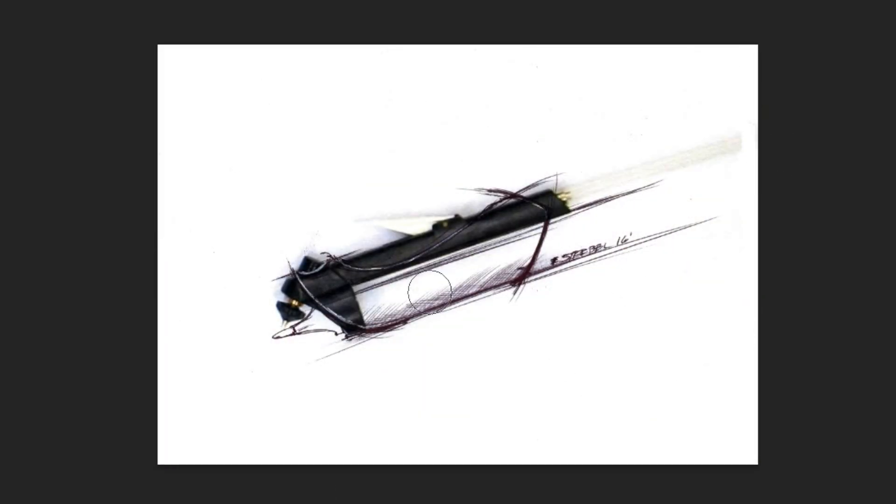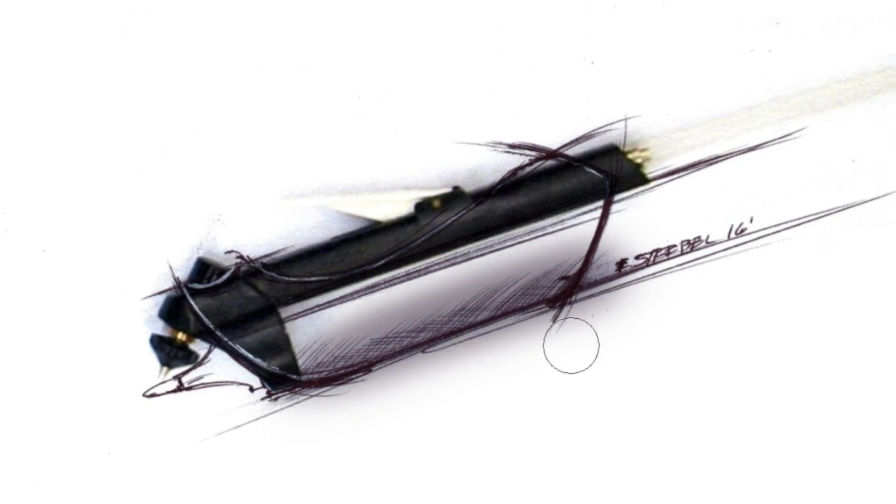I start the project with a little design sketch. It's a side view. It shows me how it's going to hold the marker and how it's going to adapt to the existing air marker body.